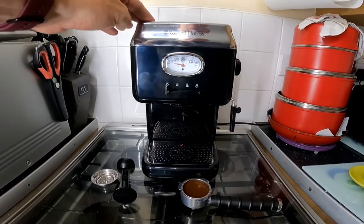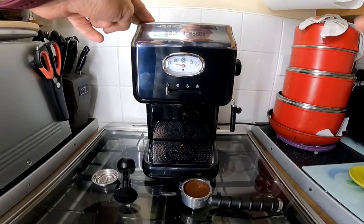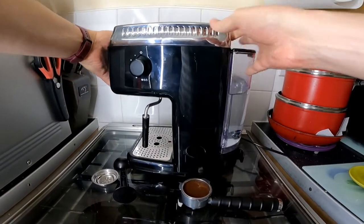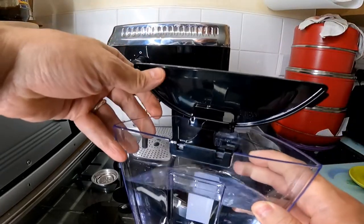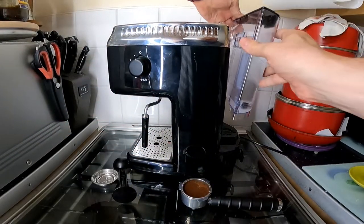I've had a good read through the instructions and I've followed everything for cleaning it. I've run a test through to clean all the pipes and everything. I've filled the water — the water tank is on the back here, this is detachable, and then it opens; you just fill it there and then it slides back on fairly easily.